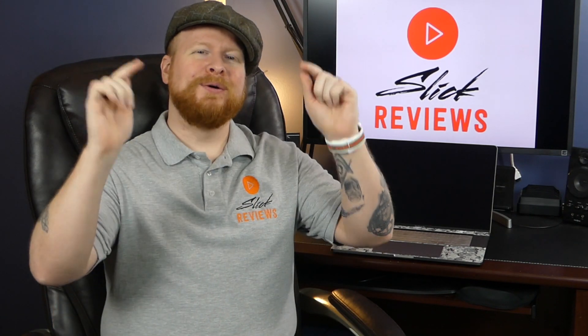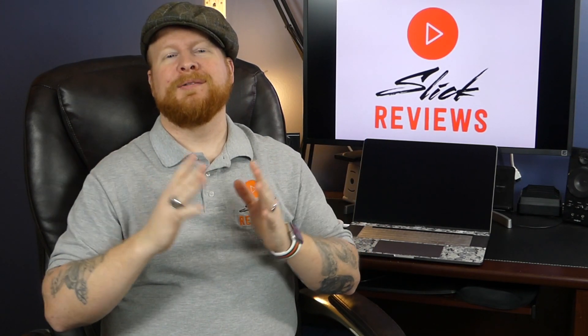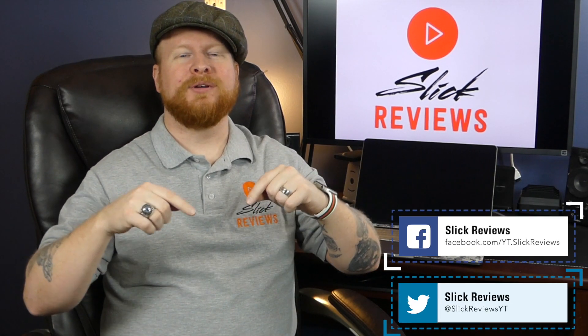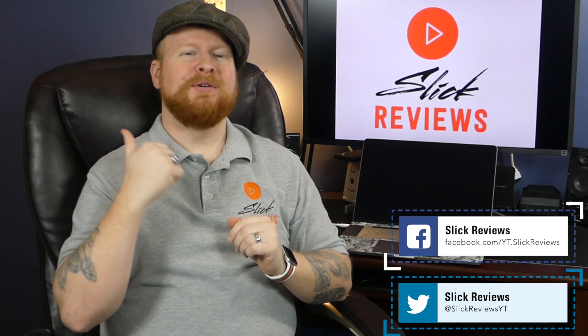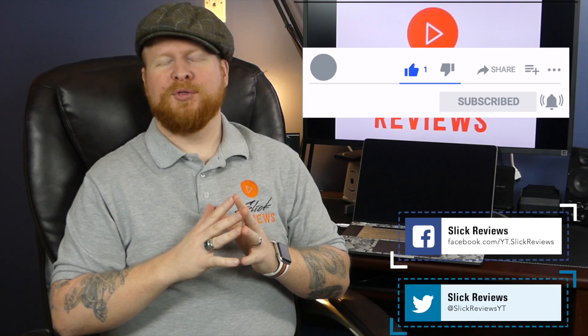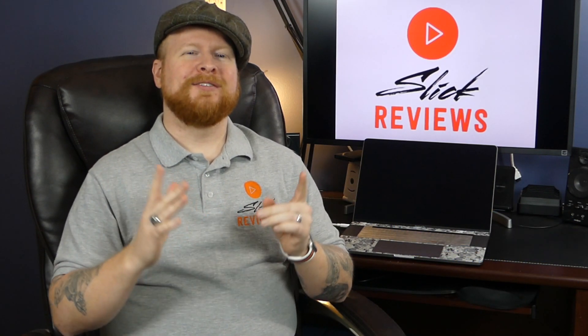So a lot of really small details that overall add up to a really cool product. If you want to learn more about it, you can find it in the link down in the description. Let me know in the comments what you think — are you going to pick one up? If you have any other comments or questions, please leave them below. My social media links are down in the description as well. Please consider leaving the video a thumbs up and hitting that subscribe button. That's all I've got for this time. I'm Zach, this is Slick Reviews, and I'll see you in the next video.